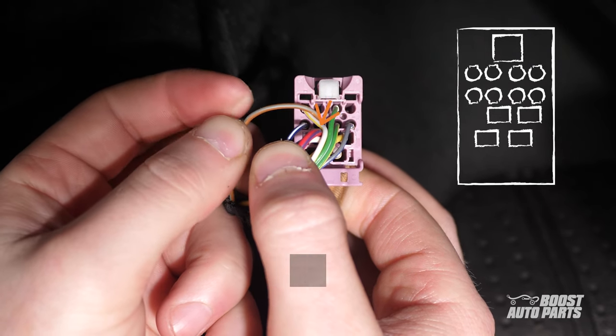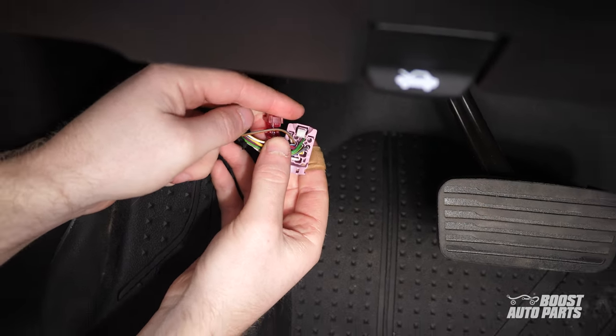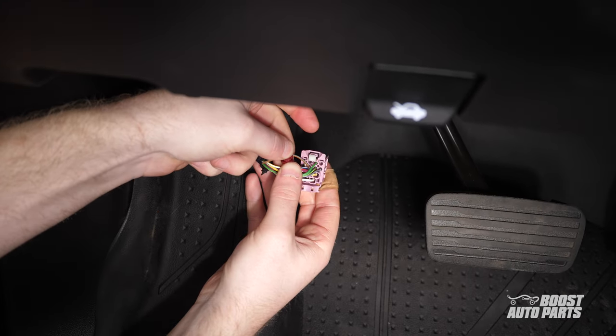For this truck, it's a brown and grey wire, but go off pin location as wire color may vary. Go ahead and tap into this wire using the provided T-tap.